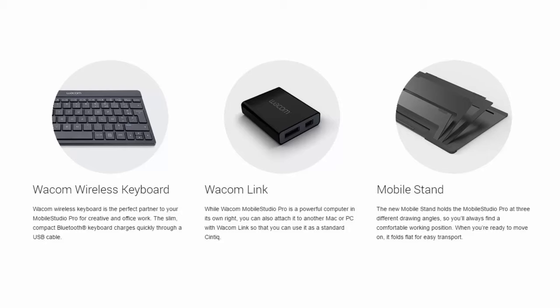Here's what I think is the ugly part: Wacom is making some things that used to come with these models into separate paid accessories. The keyboard was always separate, and Surface Pro does it too, but I just think it's a bad idea at this price point. Also, with any of these new Mobile Studio Pros, you cannot use them as a standalone Cintiq with your Mac or PC unless you have the Wacom Link device, and I don't know yet what that's going to cost.